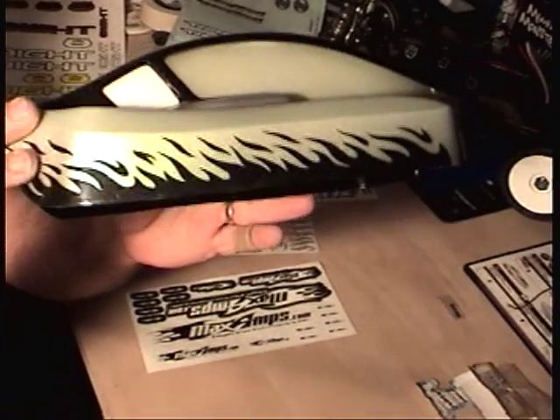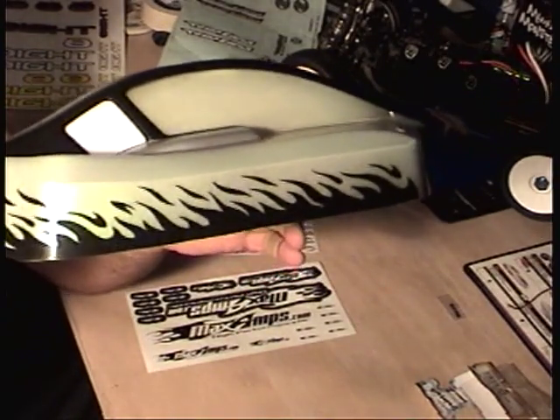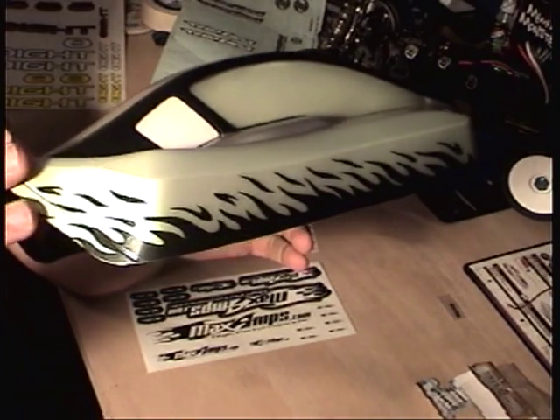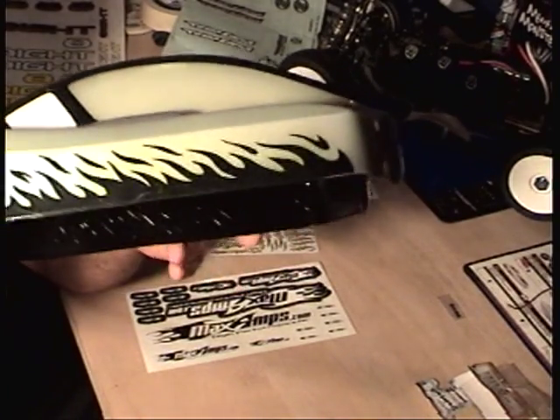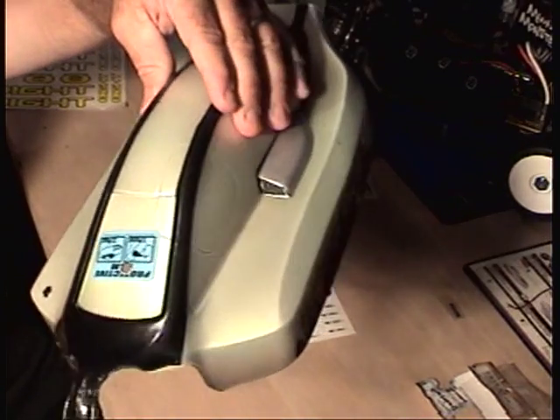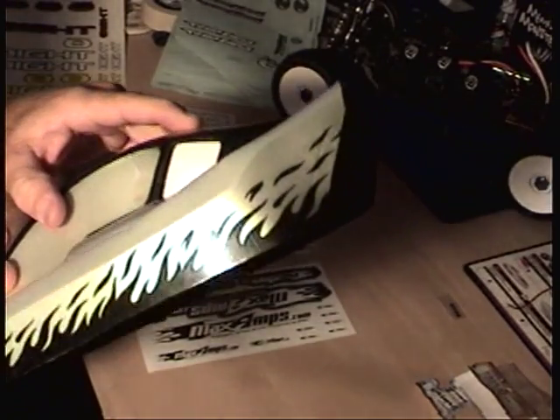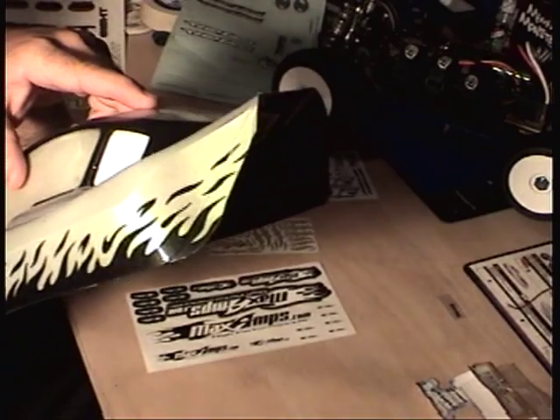The flames turned out real nice. It's a different kind of color — nobody's really expecting black flames. The silver hood scoop doesn't really stand out because of the color silver, but the flames turned out real cool.